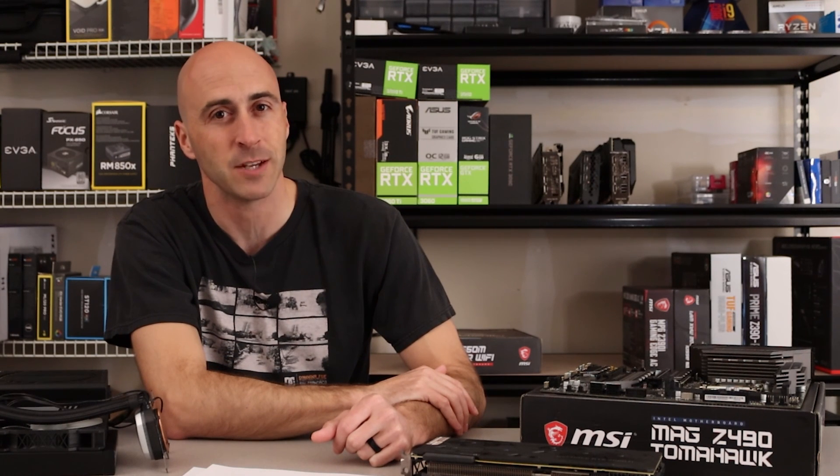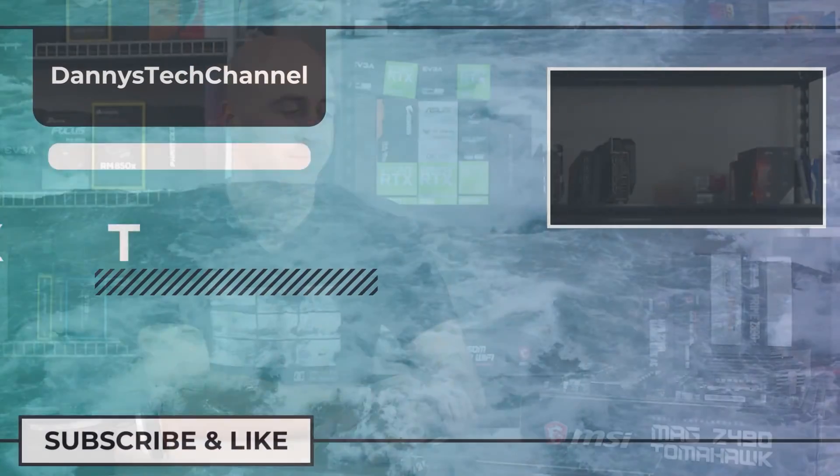I'm Danny with Danny's Tech Channel, and I'll see you in the next one.